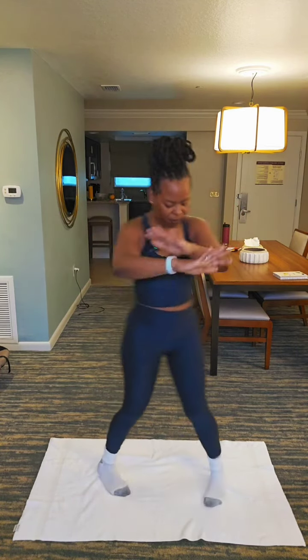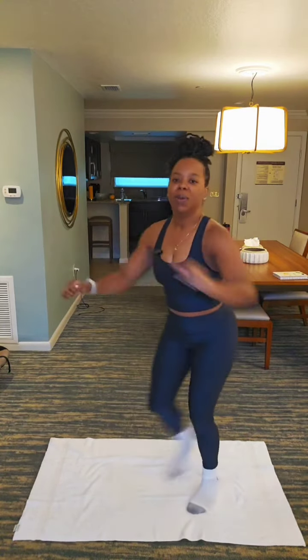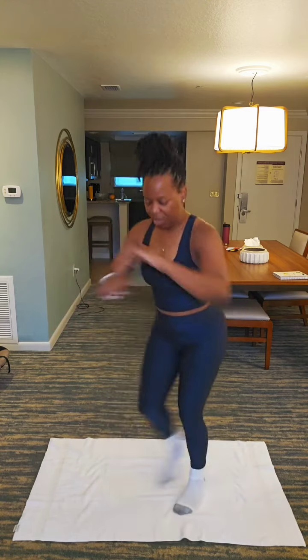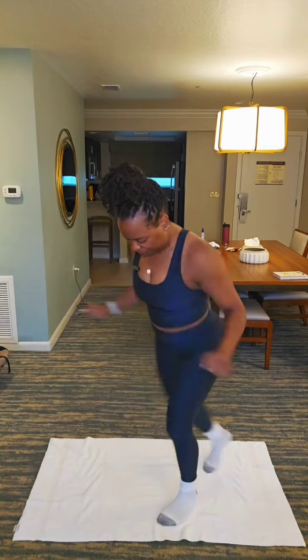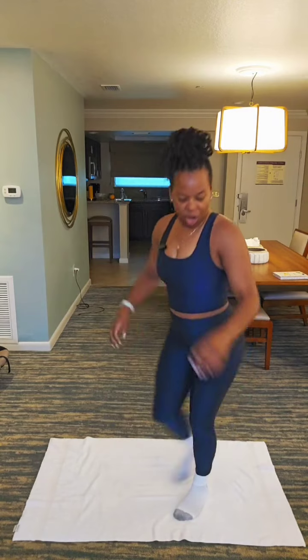To the back. 20, 19, 18, 17, 16, 15, 14, 13, 12, 11, 10, 9, 8, 7, 6, 5, 4, 3, 2, 1. We're going to rest here for 30 seconds and then we're going to take it from the top.